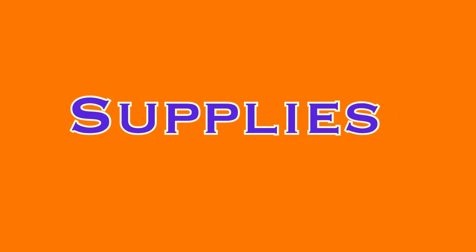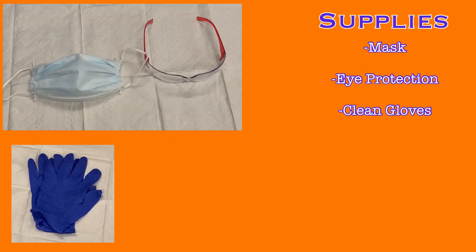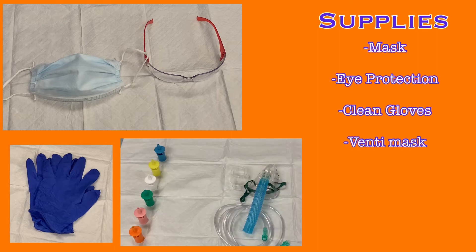Before you begin, you will need to gather some supplies. A mask, eye protection, and gloves are always appropriate when working with a tracheostomy to protect yourself from contact with any secretions from the trach. You will also need a venti mask kit. This may already be in the room if the patient was previously transported during their stay, but if not, you can find one in the respiratory cart on your unit.